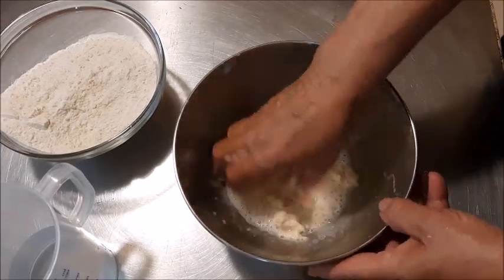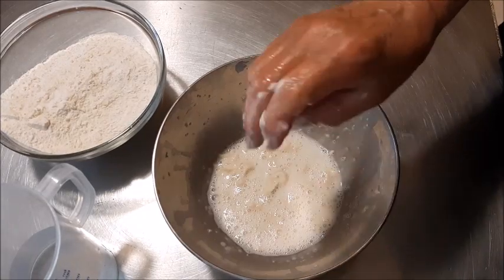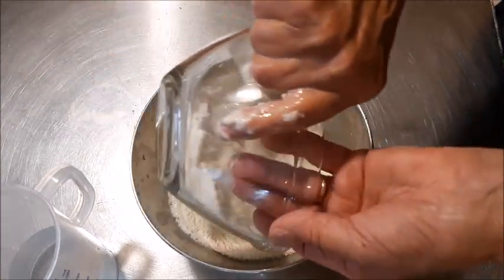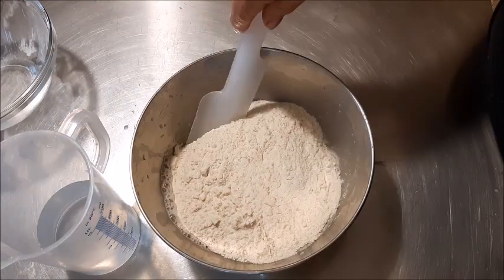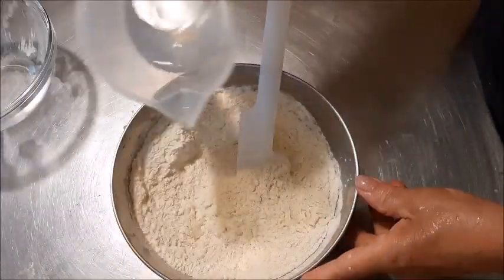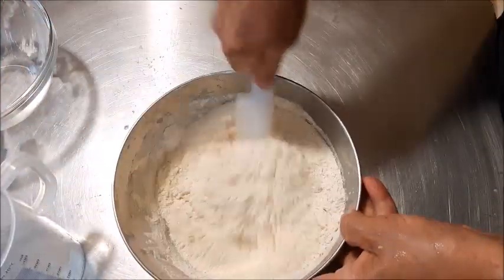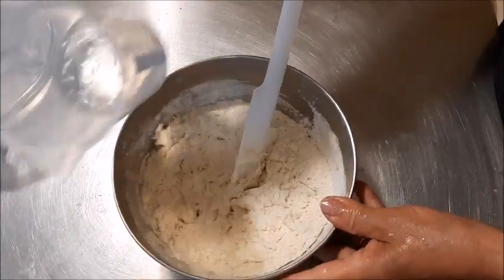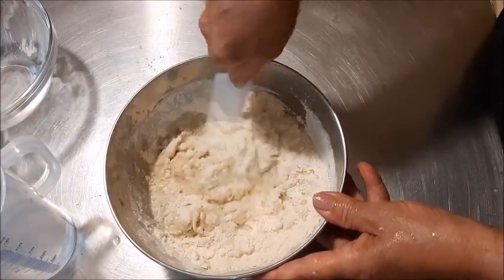Qui sto preparando il preimpasto con soltanto 50 grammi di pasta madre. Se volete potete usare lievito di birra, lievito secco, come volete — l'importante è avere la dose giusta di questo preimpasto.